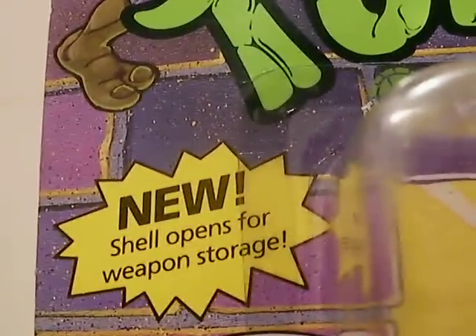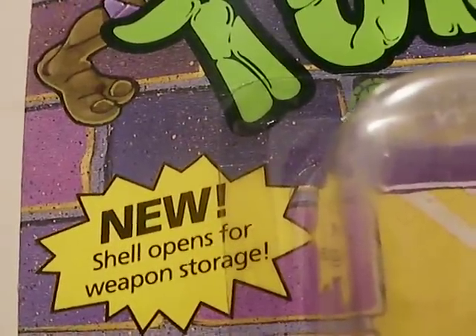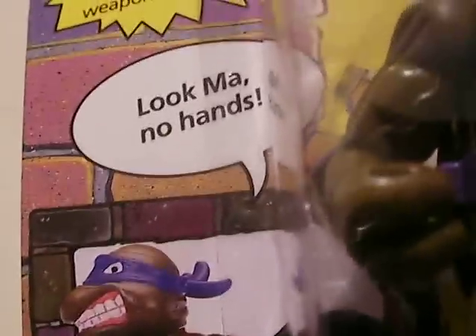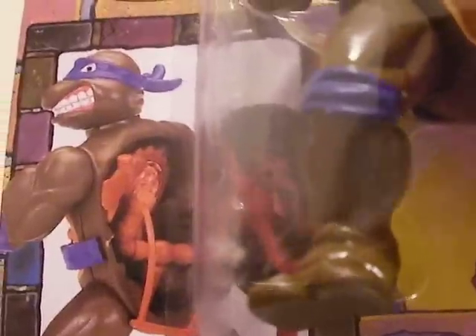If I could get this into focus — there you go — new shell opens for weapon storage. His quote: 'Look ma, no hands.' And all of his weapons stored in his shell.